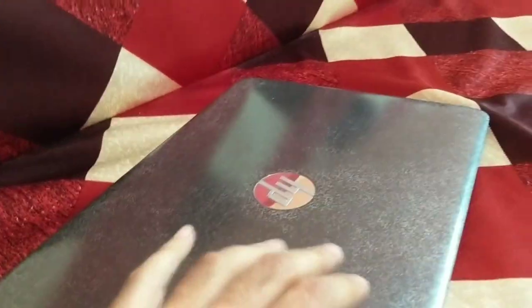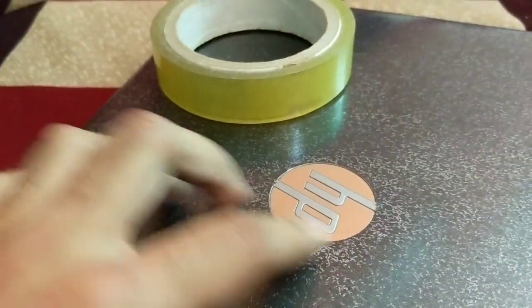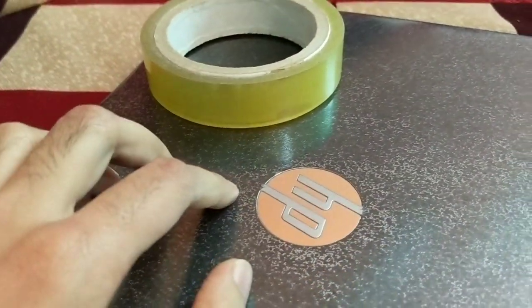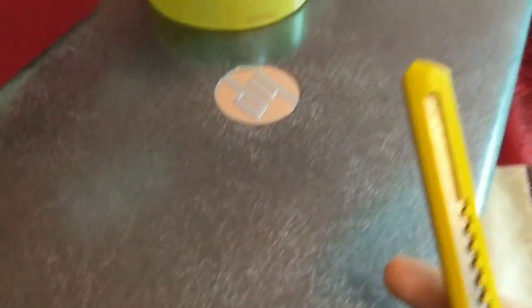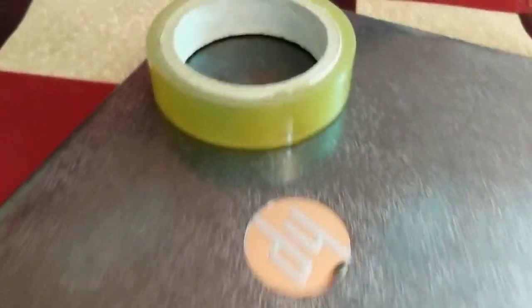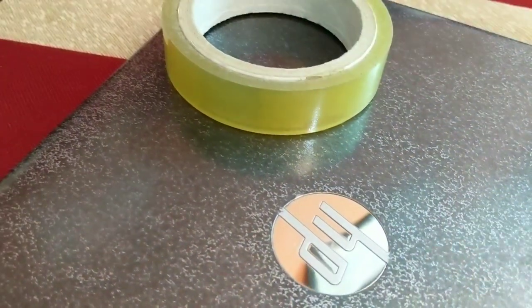The texture is between matte and glossy. I first used masking tape and sealed all the sides. Then I applied two layers of tape on the logo over here and used this tool to carefully cut out a circle.